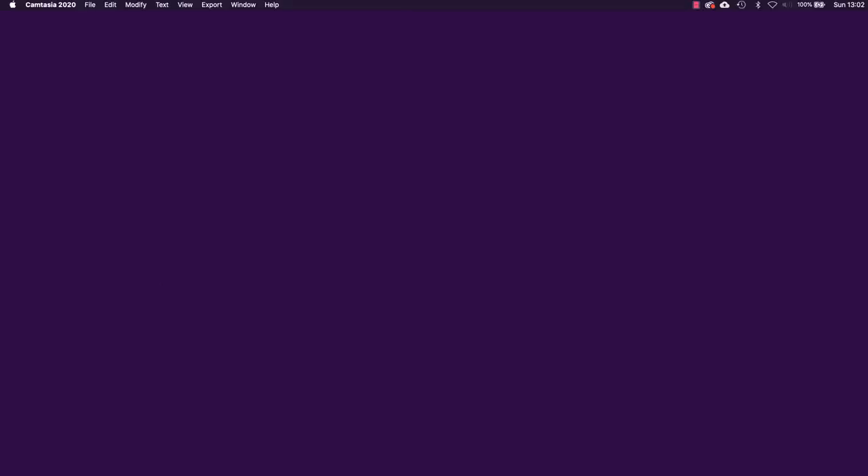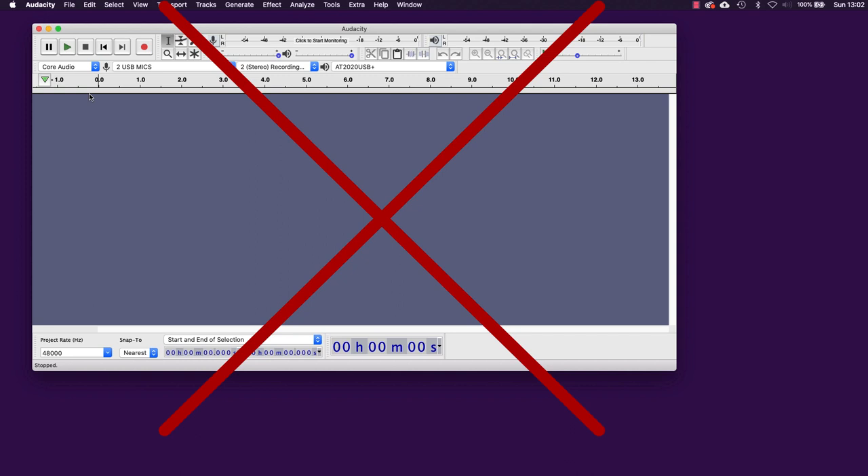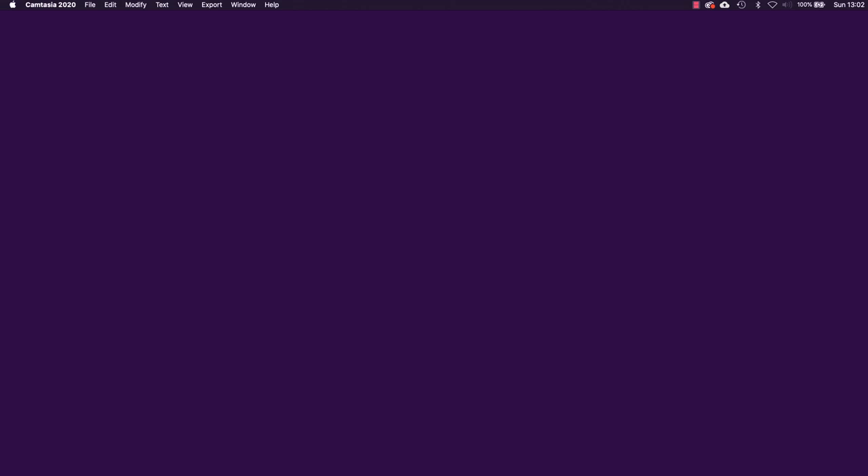Looking at Audacity — which is obviously very popular recording software — you're not going to be able to use it to record your two mics at the same time. You could choose the aggregate device, but then you have to pick which channel you're recording on, one-and-two or three-and-four, and you can only record using one mic or the other at once. So if you want to record two people speaking or two mics simultaneously, you can't do it in Audacity.